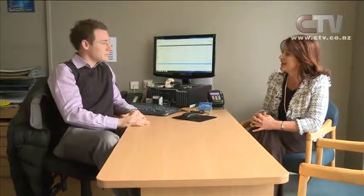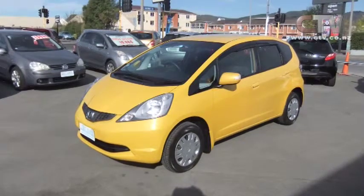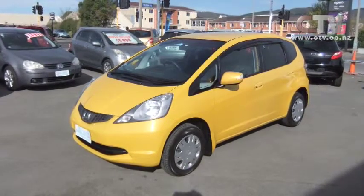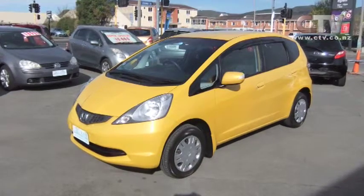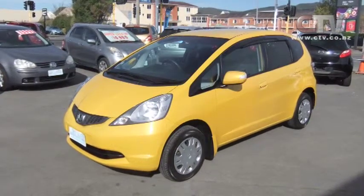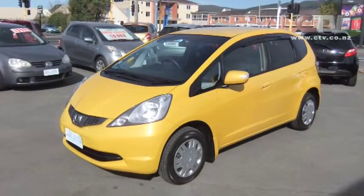Today we have a 2009 Honda Fit, beautiful in the yellow. It's only done 30,000km — really, really low mileage. It's the new shape, the latest shape of the Honda Fit, and they're really good on fuel. Great boot space, late model low mileage, and that is only $13,990 drive away in the yellow — which is a really, really popular colour. The last one we had sold within the first week.